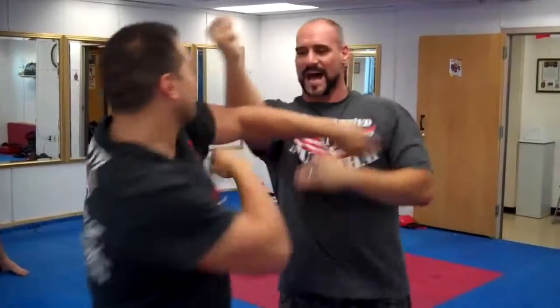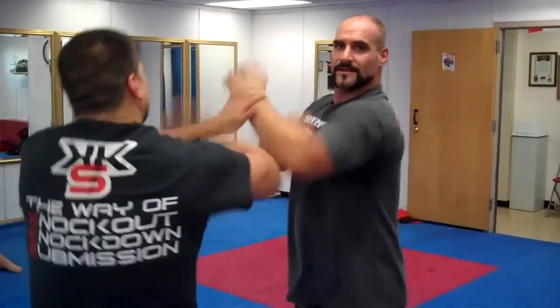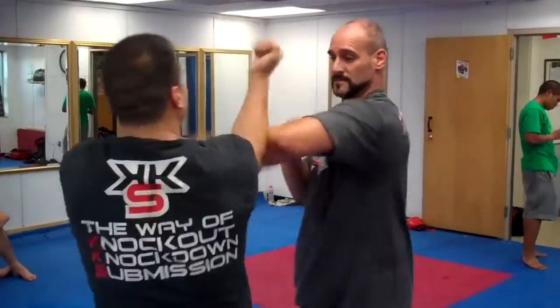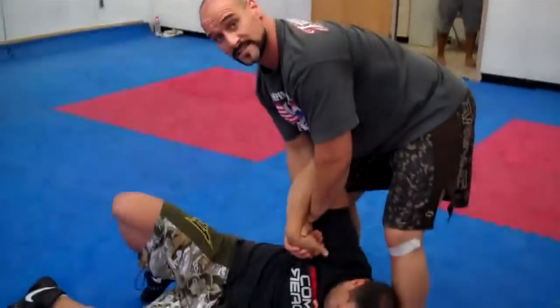I punch down, punch down. So it makes for very good deflection skills. And then I can go into a trapping sequence, and that will be for the next video.